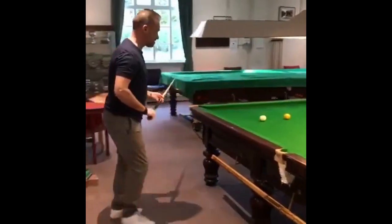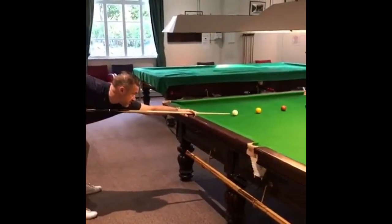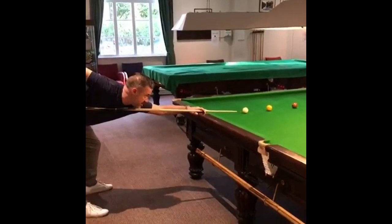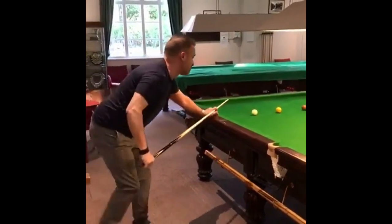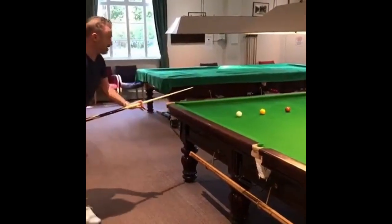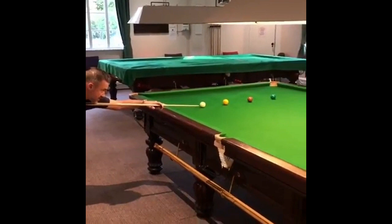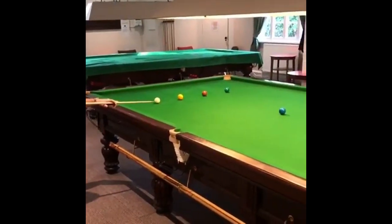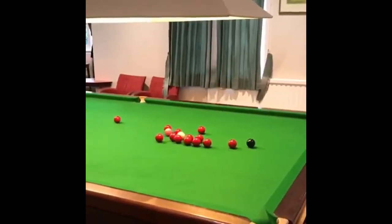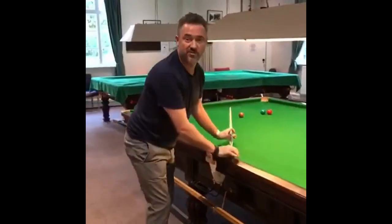We're going to split the reds open and hopefully create a chance. It's a tough pot because you're potting into a blind pocket — basically, once you've played the shot, the pocket isn't in your eye line. Good tip: come around, have a look at where the potting point is, try to keep your eye on that potting point. Then all you need to do is concentrate, get in the side on the cue ball, and cue smoothly with power into the bunch to create a chance.